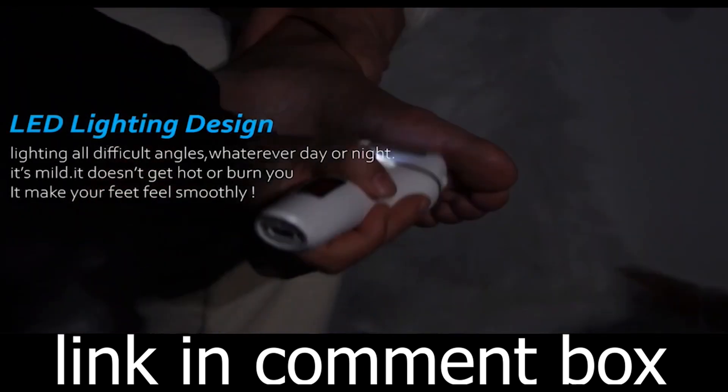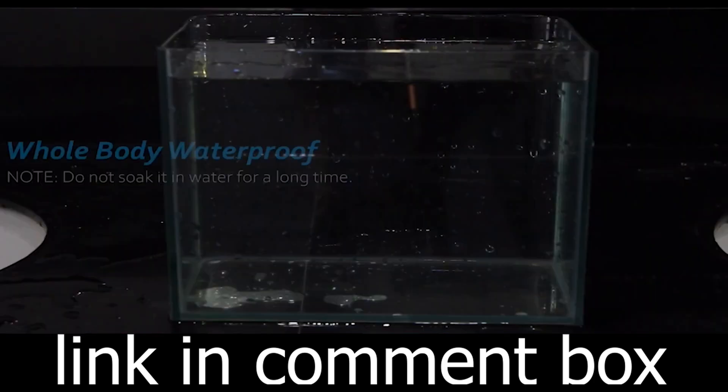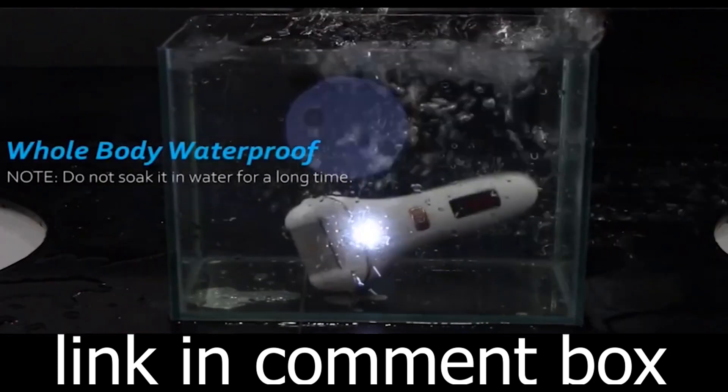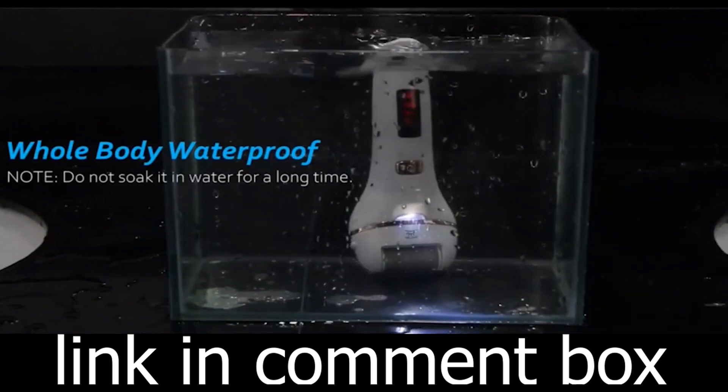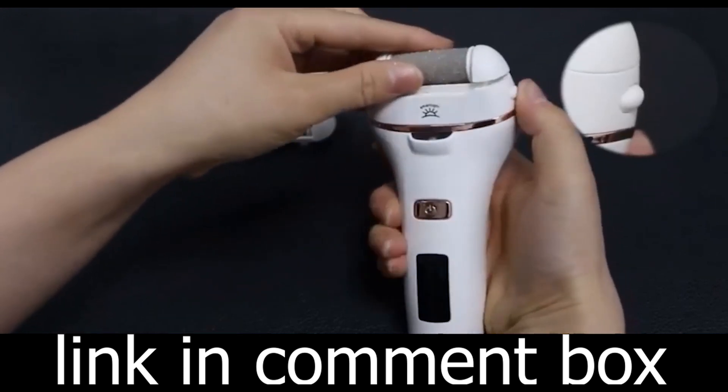With its upgraded brushless motor, this electric air blower gun offers three speed levels with powerful blowing and suction forces. Say goodbye to dust and debris in seconds. It also has an automatic 10-minute shut-off feature to prevent overheating and save energy.